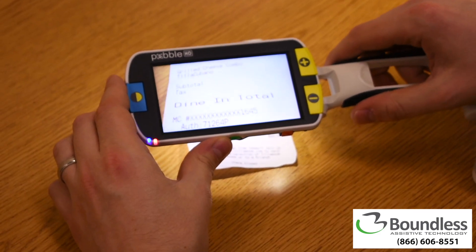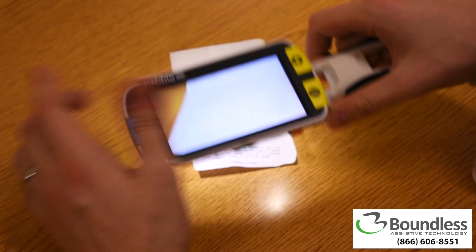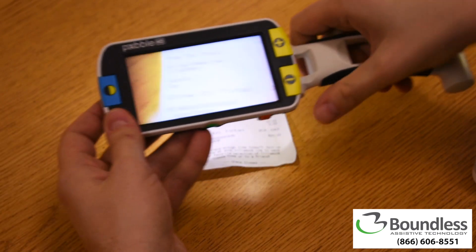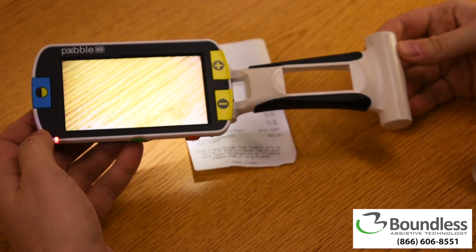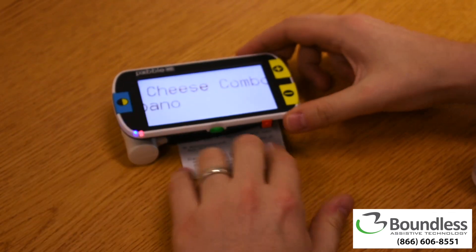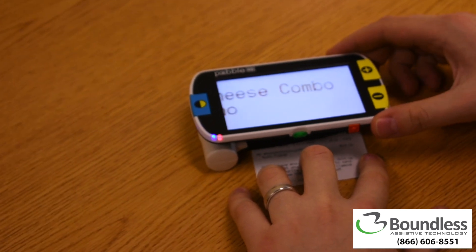What makes the Pebble most unique? Its handle is easy to grip and can be adjusted for different uses. For example, the handle has a hole in it so that the device can be rested on a reading surface. You can then drag it along as you read.